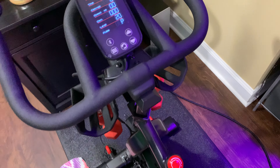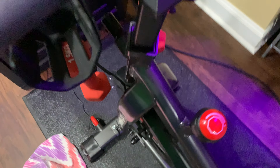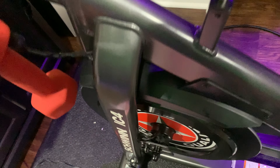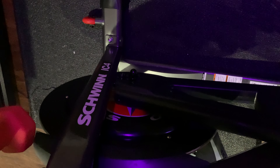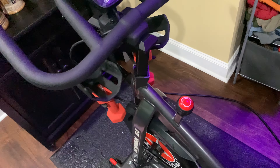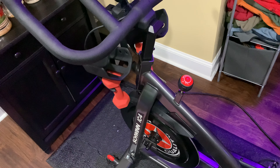So that's how you change resistance. It is worth mentioning this bike does not have friction pads — it uses magnetic resistance, which is so much better. That means you don't have pads to replace, you don't have pads that wear unevenly and make the resistance inconsistent over time.